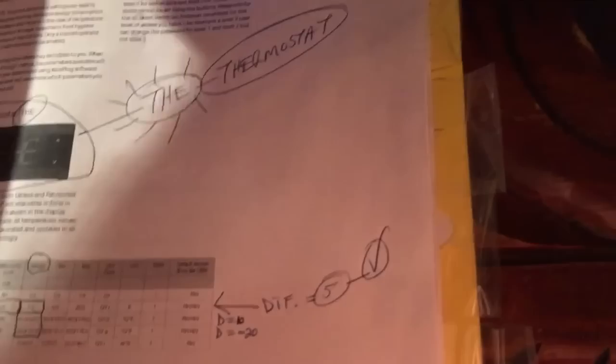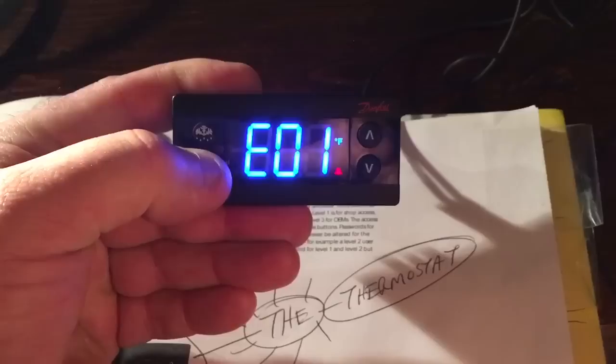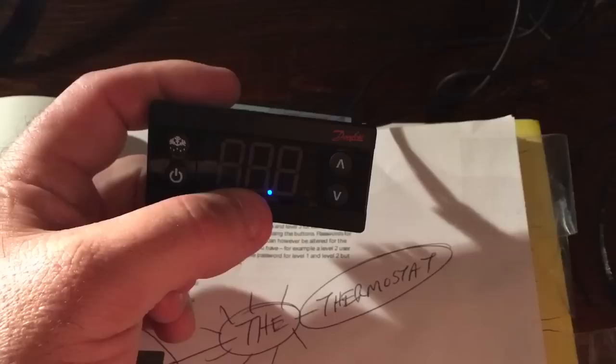Thanks for watching — click like on the video and subscribe if you haven't already. To shut down the controller, hold the power button down for five seconds and it turns off. The little blue power dot tells you the unit is still plugged in. That's it — take care and have a good one.